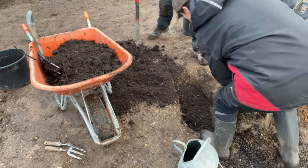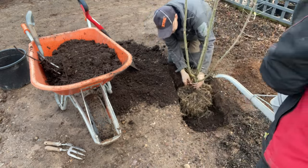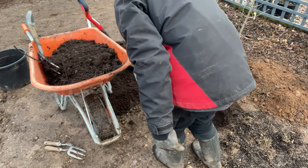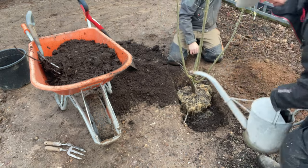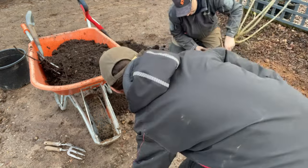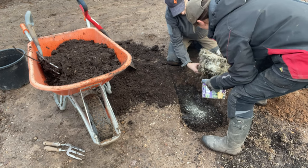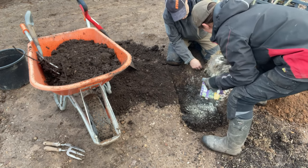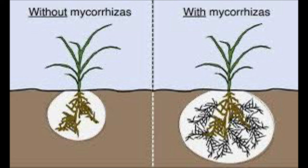I'm putting the tree into the hole just to check it's roughly the right height — which it is. The root ball is quite dry, so I'm adding a little water to moisten the roots because I'm about to add mycorrhizal fungi and I want it to stick. Next I'm sprinkling on the mycorrhizal fungi. A tree in the ground will naturally form a network of mycorrhizal fungi, but by adding it at the time of planting you speed up the process, helping the new tree establish far quicker and better cope with periods of drought by acting like extensions to the root system.